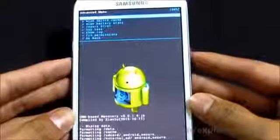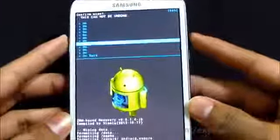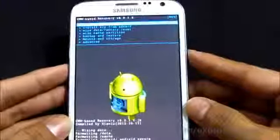Now go to Advanced and do a Wipe Dalvik Cache, then hit Yes to confirm. Once that's done, go back and choose Install Zip from SD Card.